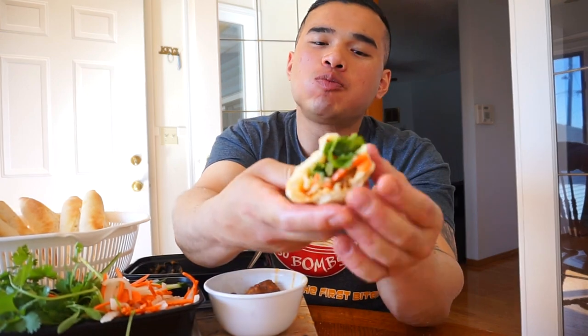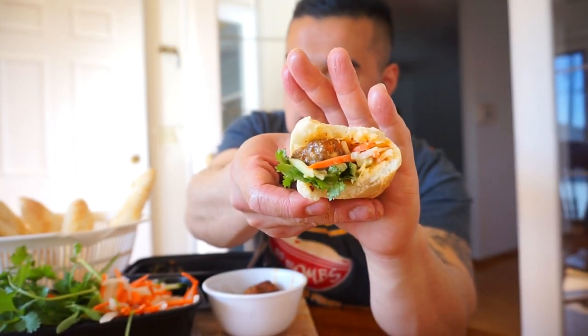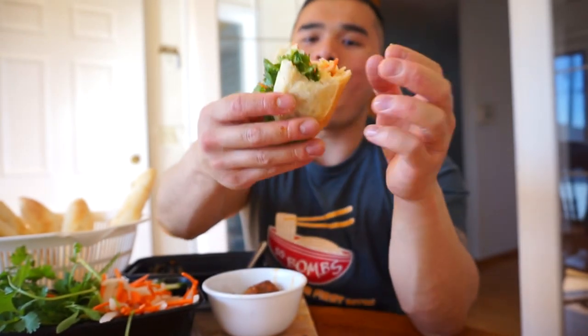I set myself up with a good bite here. That is love. Do you know what love is? This is love. If only I could share this with you guys, I would. This right here — nothing beats fresh ingredients and fresh baked bread. Nothing.